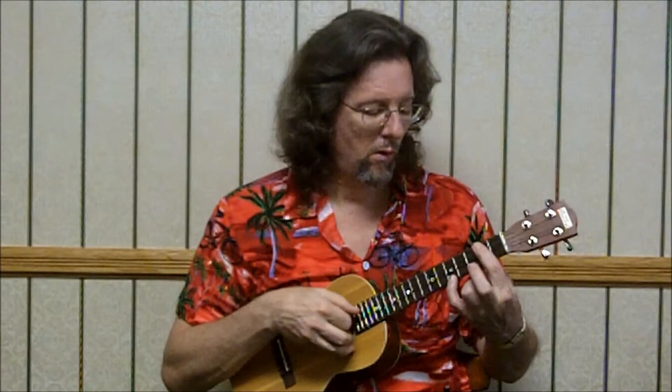Let's start over. C7: 3-0-0-3. 5th fret. Open. 4th. Blue note — 4th fret of the 3rd string. F chord: 2-0-1-0.